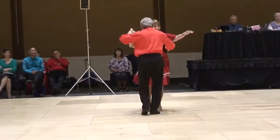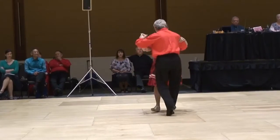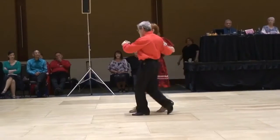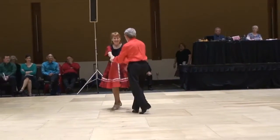Aida. Samba whisks. Aida. Samba whisks. Force samba walk. Side samba walk. Shadow bota fogos, four times.